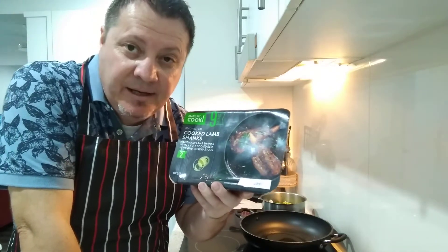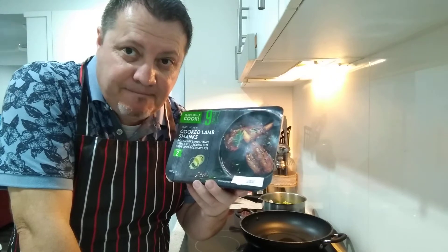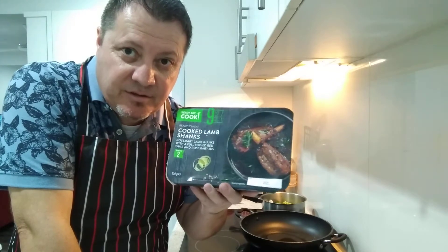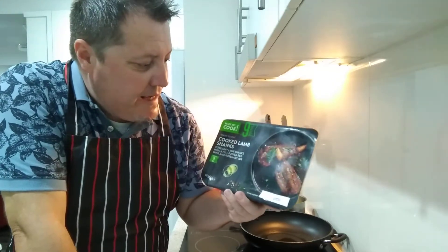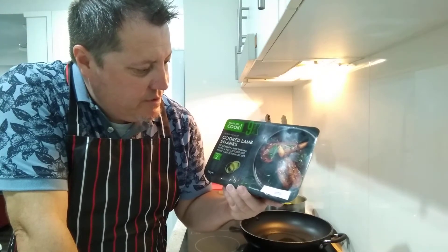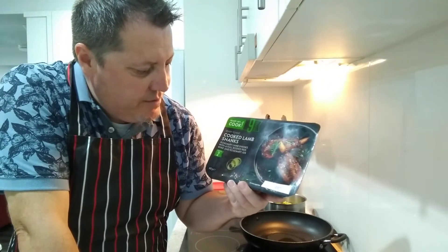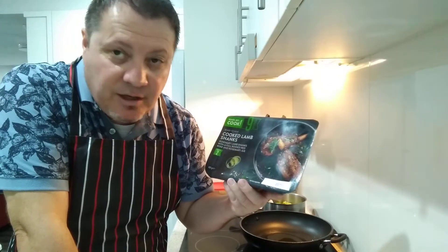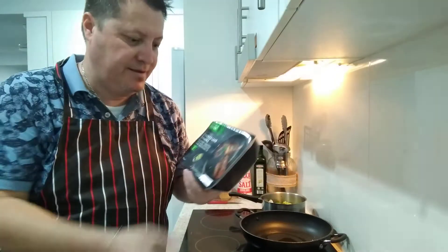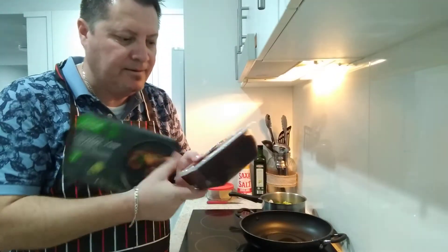Then I'm going to chuck them in the pan. In the background I've got some vegetables and some mash ready - I'm going to serve that up the traditional Aussie way. These are Ready Set Cook 9-minute lamb shanks - rosemary lamb shanks with a full-bodied red wine and rosemary jus.